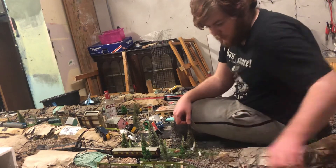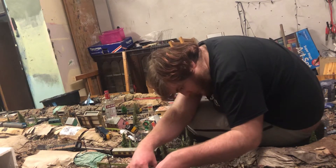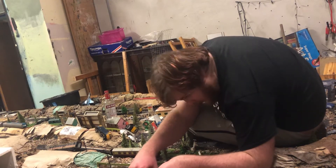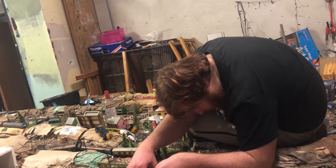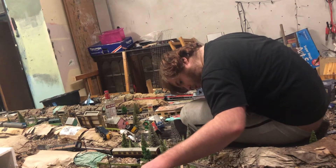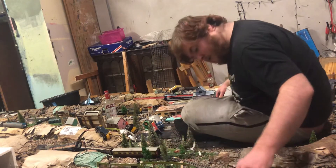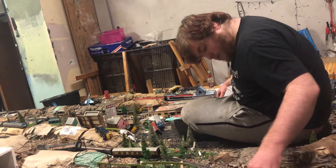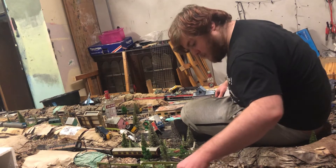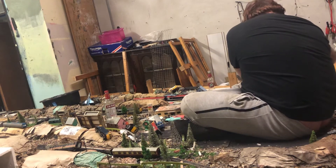I bought a lot of stuff with that money I got given from my dad. Actually, the whole lot was from my dad. I'm not sure what, if anything, I got from my great-grandmother.